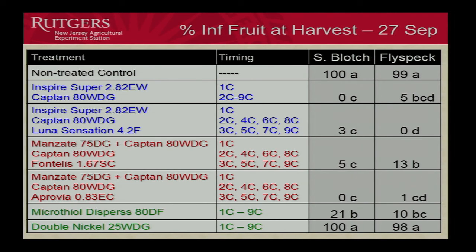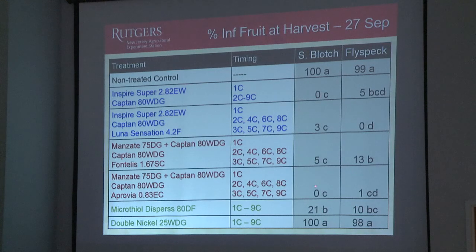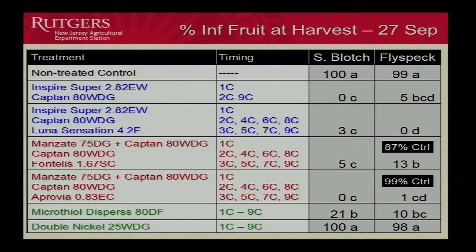Here's percent infected fruit at harvest for sooty blotch and flyspeck. All the conventional treatments are doing a really good job, keeping disease level down. Double Nickel — no control at all there. Mycothiol was about 79% control — that's not bad. If we look at flyspeck, the Fontelis was as good as the Approvia, but the Approvia seems to have an advantage for flyspeck. There's our sulfur once again doing a really good job for flyspeck. The Double Nickel, again, not looking too good. 87% control, and 99% for the Approvia — our best treatment for flyspeck. The sulfur: 90% control for flyspeck and 79% for the sooty blotch.